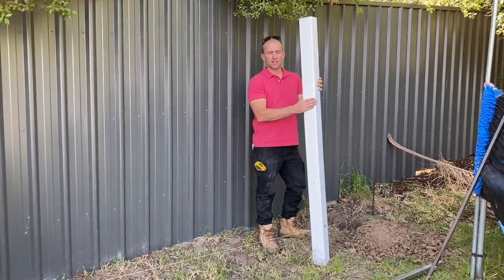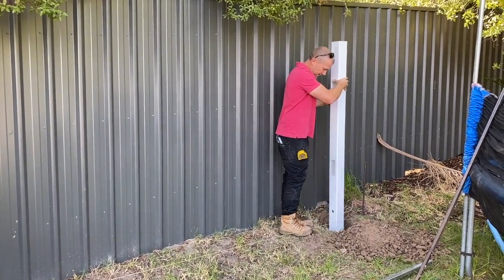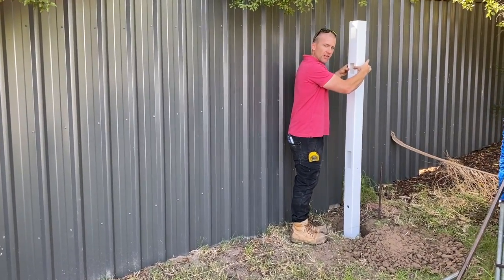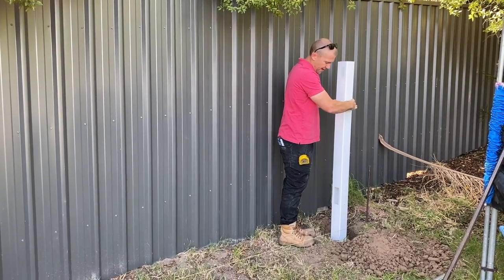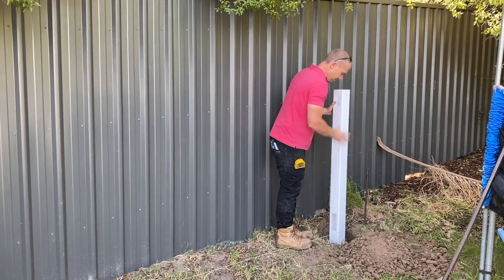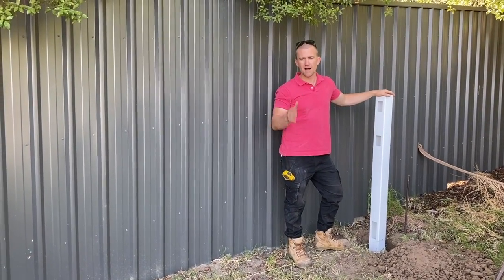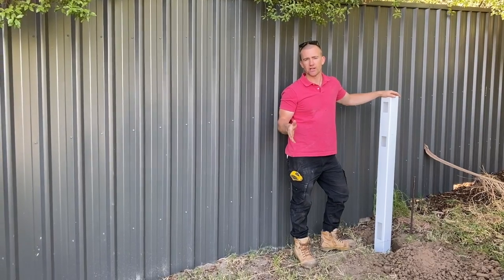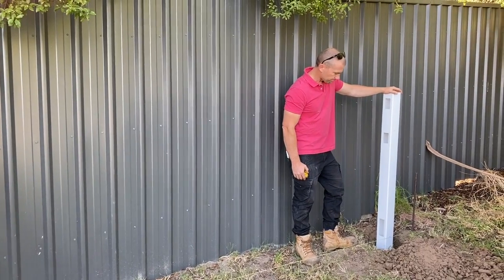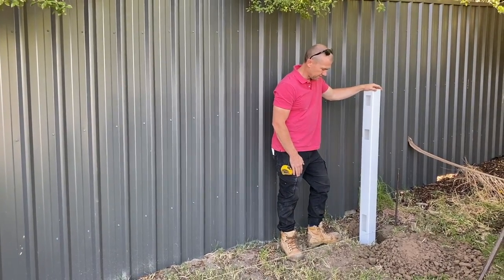We're going to put our first post in — this is our one-way post. As you can see it's just got slot holes on the one side. If you've filled this hole up with concrete already you can hold this like a pendulum, let it find its true level, and just slide that in. For the purpose of this installation video we're just going to fill this up with dirt, but you must fill it up with concrete to do it properly. Just get it down to the string line to that little mark that you've done and get that all nice and level.